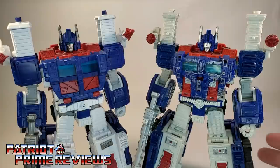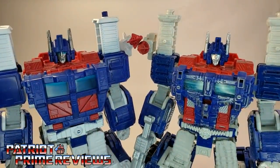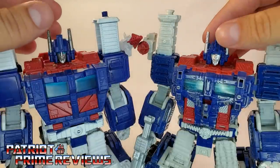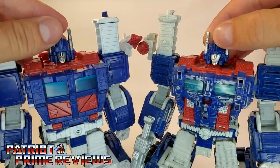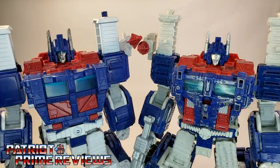Moving in closer with the head sculpts, the head sculpts are different. The Kingdom version has a more dark gray face, opposed to the silver face on Siege. Siege seems to be a little bit more happy — he's got a little smile on his face — where Kingdom is a sourpuss. The red shoulder section that connects the head looks to be molded exactly the same, so no difference there.